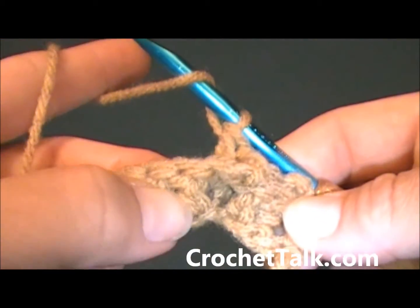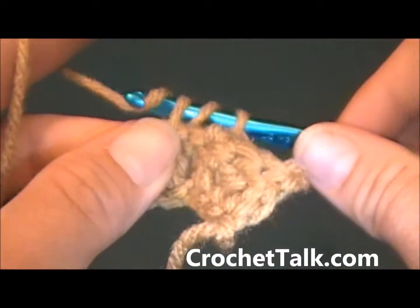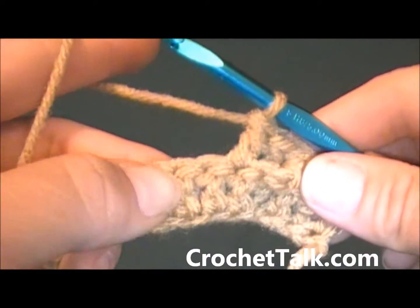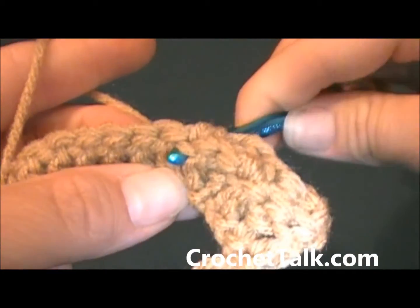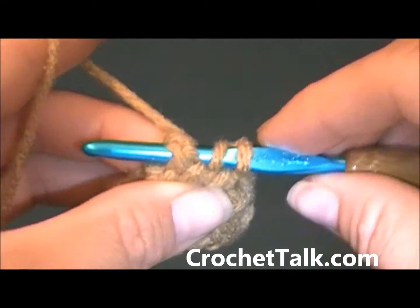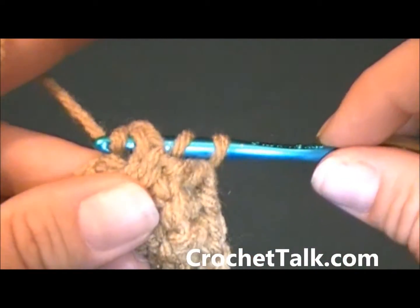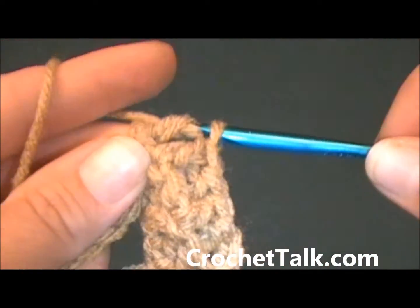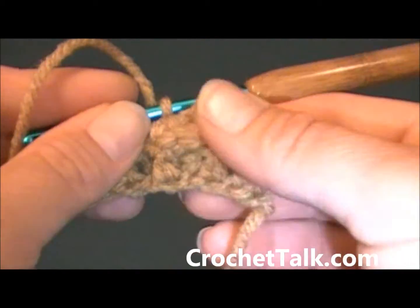Working a regular double crochet into the next stitch. And again a back post double crochet in the next stitch: wrap my yarn, put through the front, around and down the back — you are around the back post. Wrap your yarn, pull through. Now work your double crochet by wrapping and pulling through two, wrap and pull through two. Back post double crochet made.